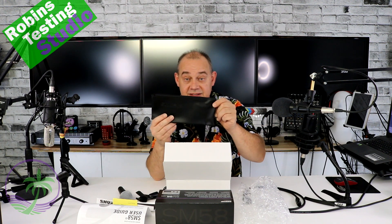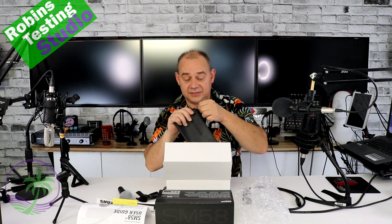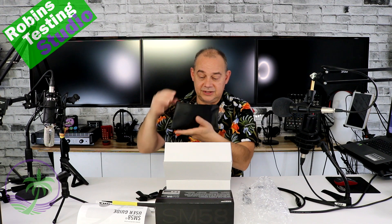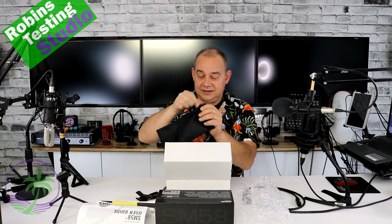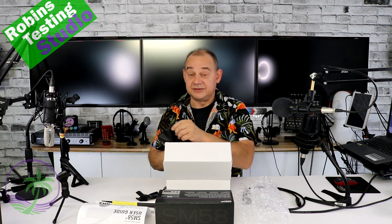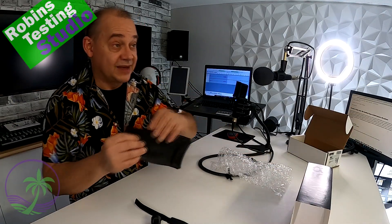It also includes Velcro for cable management and a pencil case that you can put your microphone in — one Shure microphone pencil case. So we now have somewhere nice to put our stuff. This will be the rare occasion that I unpack something on this channel.